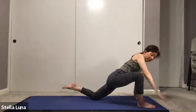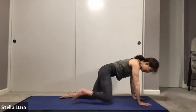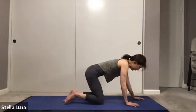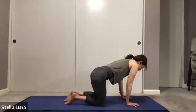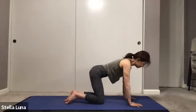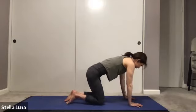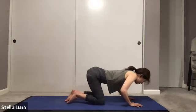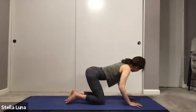One more breath in, slow exhale out, coming back and stepping the foot back into all fours. Just rolling it out, rolling the hips, making circles — move the body, making circles, bringing the chest down and over, whatever feels good.